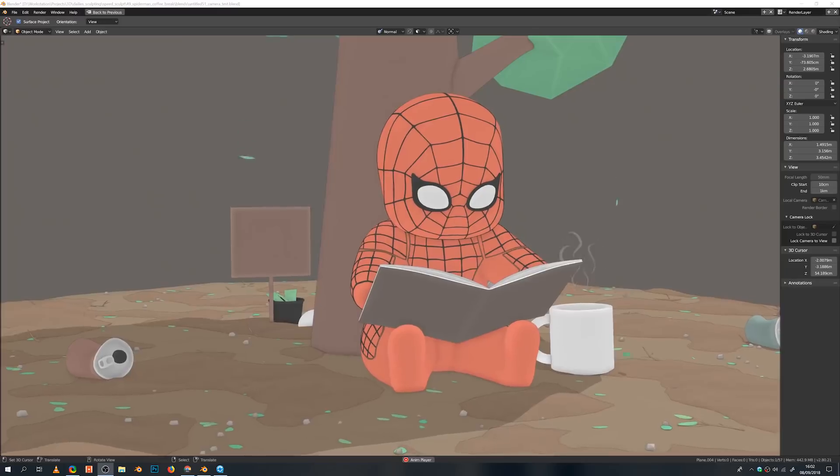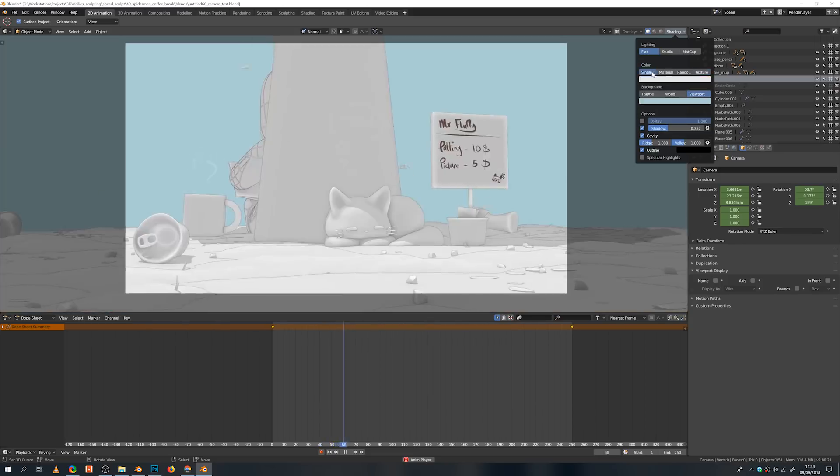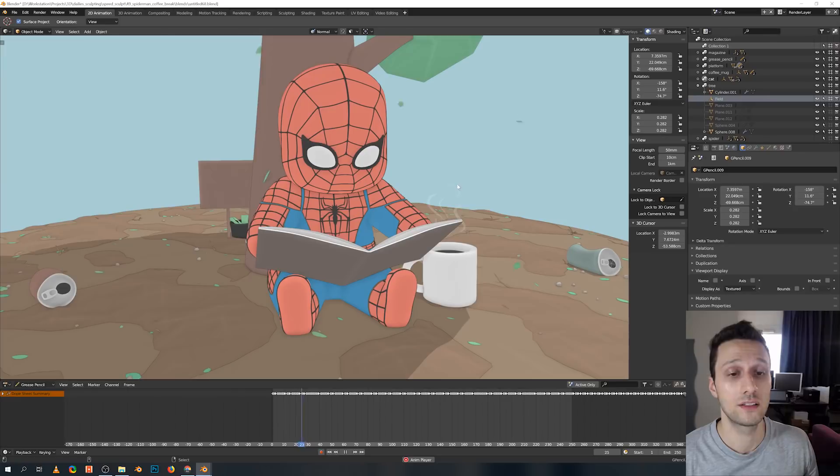Did I get it right this time? Yes, I did. So Blender 2.8 — I've been testing it out, I've been checking out the development, just seeing what's new with it, what's happening, so that I can let you guys know if it will be a game changer or not, and talk about all the changes. So right now I'm still doing the research. I've been creating a little cute Spider-Man chibi animation — a 2D slash 3D project. I'll talk about this project.